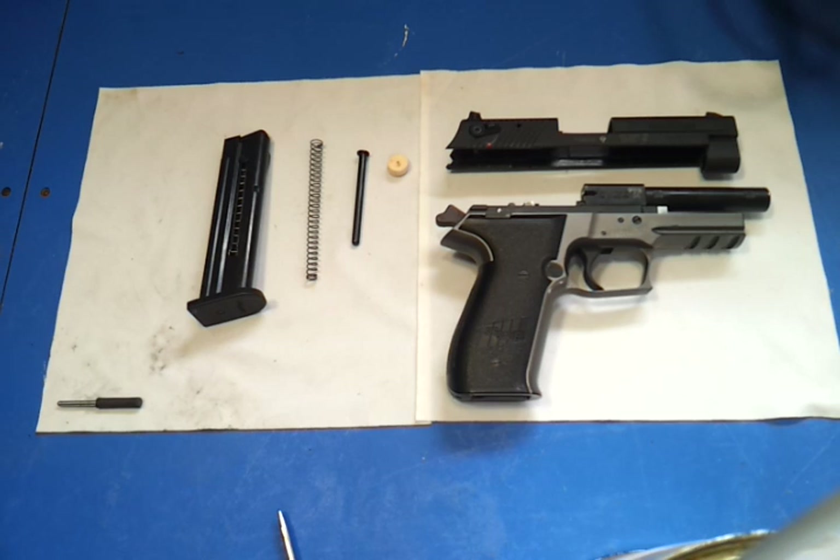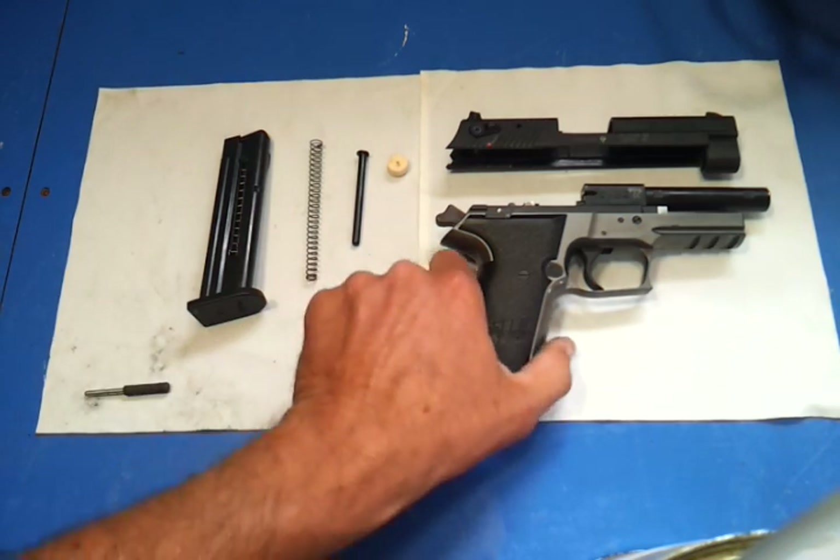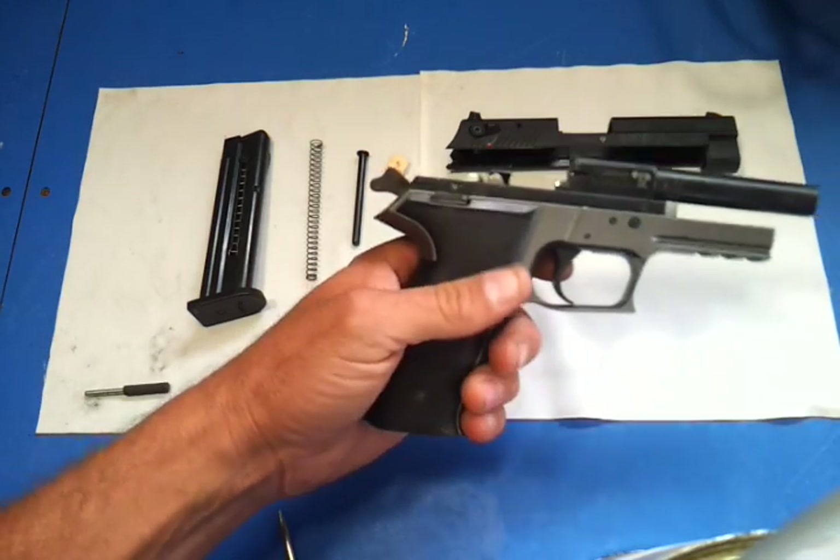This is a video on the Sig Sauer Mosquito, and for all of you that own this gun, you're probably very frustrated with it as I was. We made a few modifications and this thing runs like a champ now.